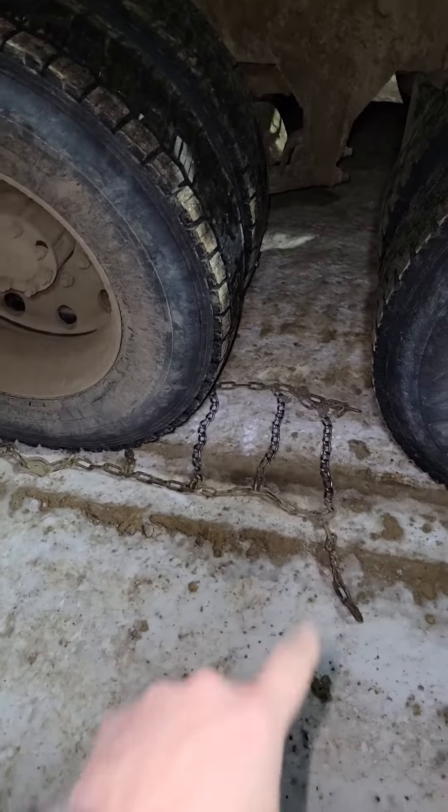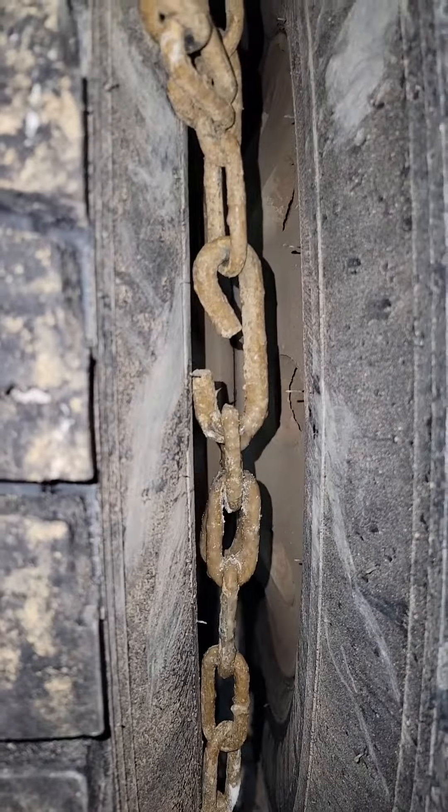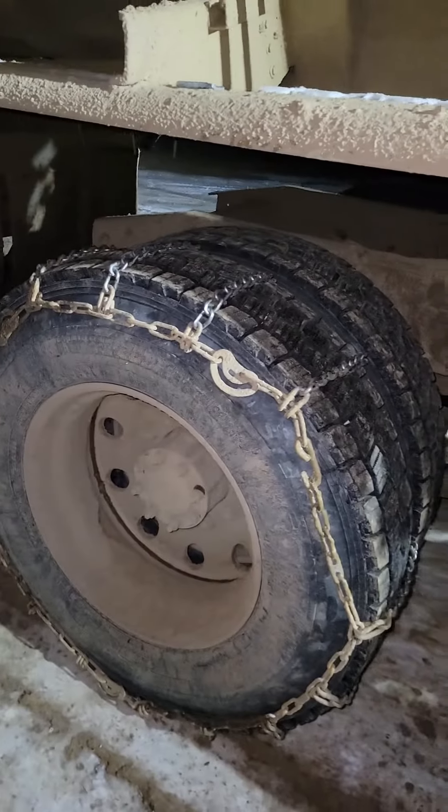Now we're gonna bring this side over the tire to hook up on these links. We got the hook hooked in the link back here, and we got the second link on the chain hooked. Now we want the second link on this side of the chain hooked, so we're gonna roll the tire over.